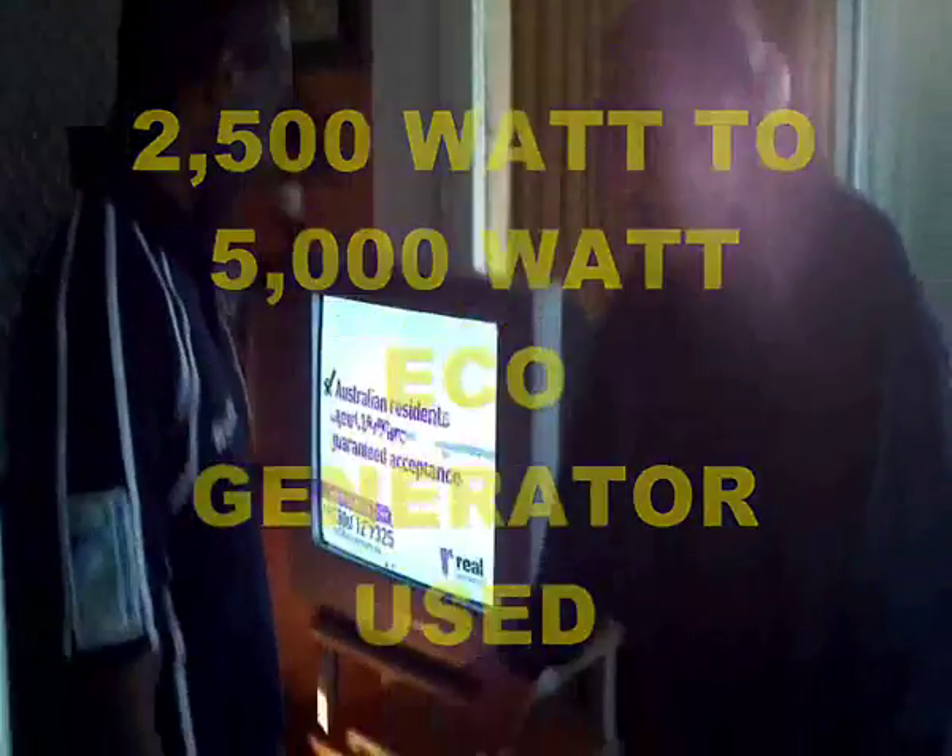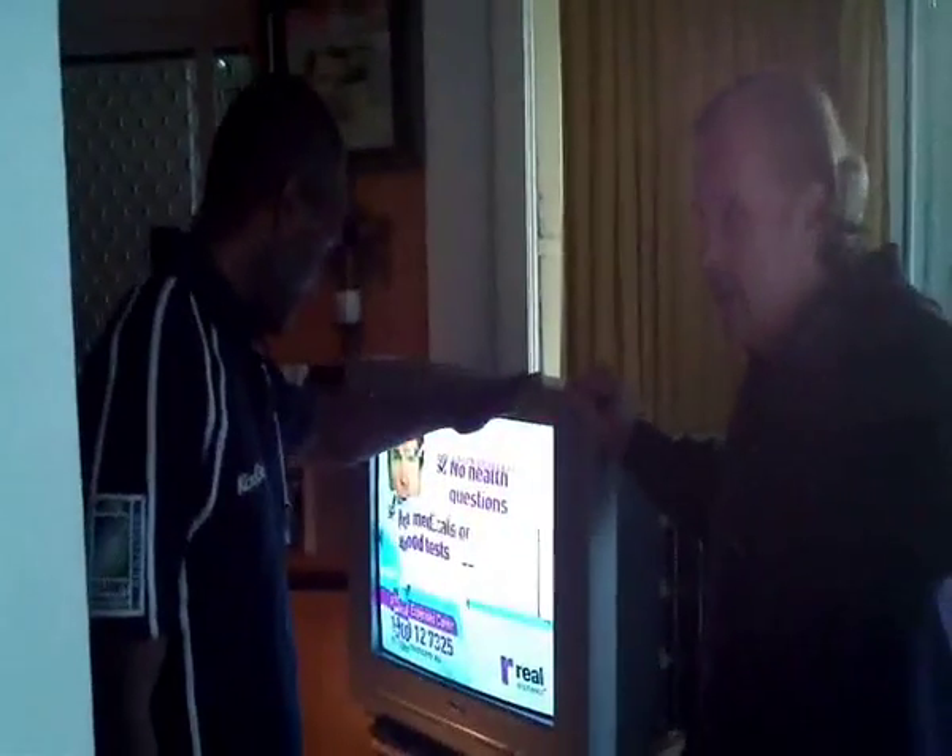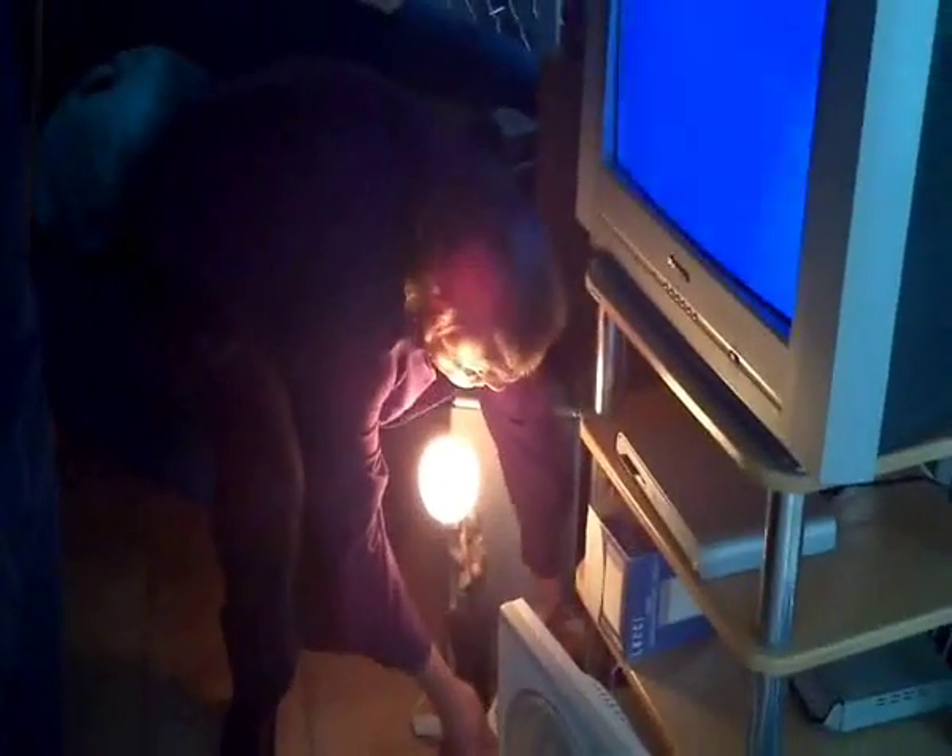What you see here, ladies and gentlemen, is a demonstration for John Kahlo of the free power generator — the eco generator. This is the 2500 to 5000 watt model. John has been here all afternoon and we've got the TV on, the fan, the light, two radios, one computer charging, the Foxtel, and a video recorder — all running off the one invention at the same time.